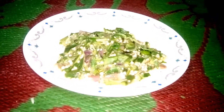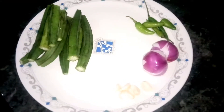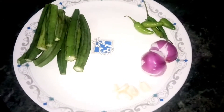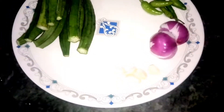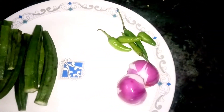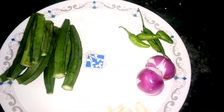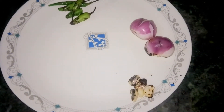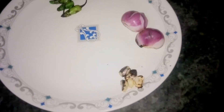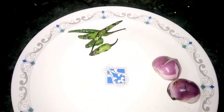Boil bendi or boil ladyfinger recipe — this recipe is recommended by my girlfriend. You need ladyfinger, chili, onion, and garlic. You also need to barbecue the onion, chili, and garlic beforehand. If you haven't seen that video, check my previous video where I barbecued them. Here you can see how the barbecued ingredients look.